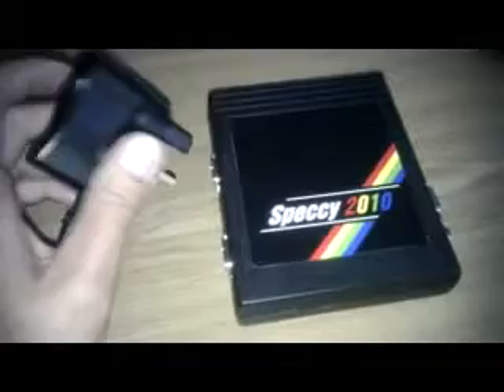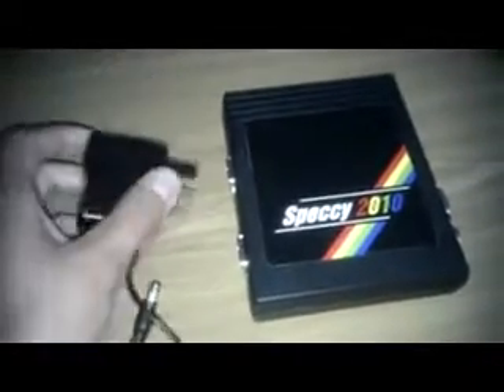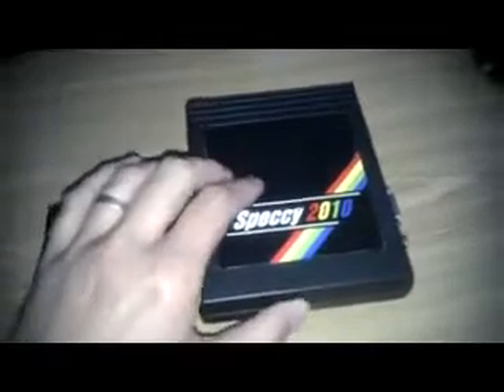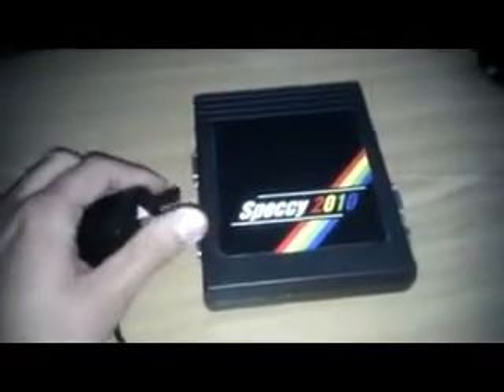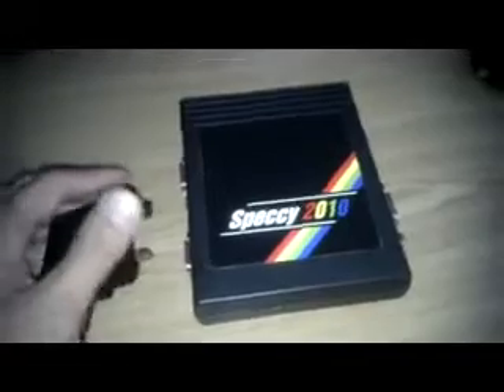I've had the Speccy 2010 board running off of this for around 12 hours solid. I just left it running again just to give it a good old test on that power supply. Absolutely fine. It just got a little bit warm. I'm waiting for a Kempston Spectrum joystick to arrive at the moment, which I've got off Gumtree. I've paid about 9 quid including the postage. I've just had the email from the bloke tonight — he's going to get that sent down. So I should have a decent joystick to use with this.